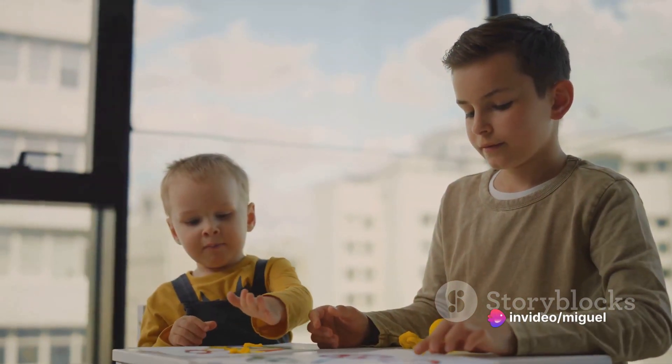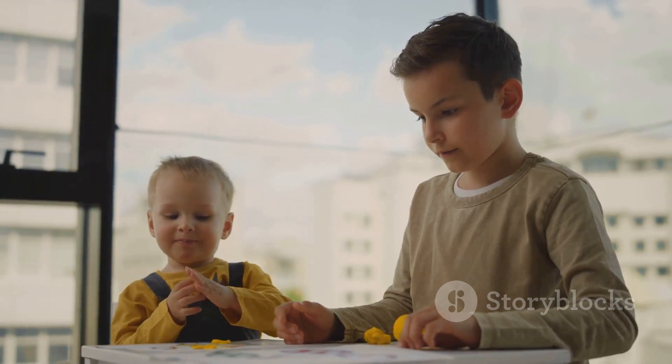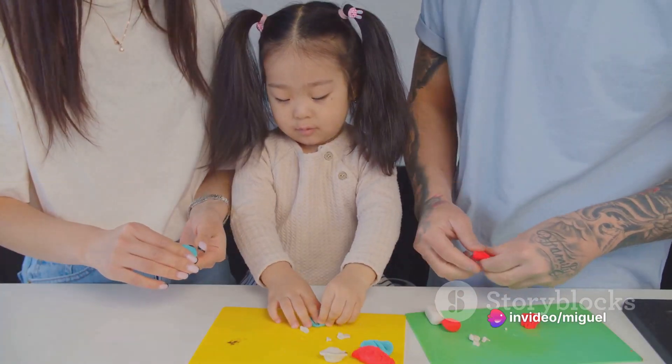Remember, there's no right or wrong way to do this. It's all about letting your imagination run wild and having fun. You can add as many details as you want — maybe some freckles, a pair of glasses, or even a mustache. Well done. You've just created a face for your character. Now let's add some final touches.